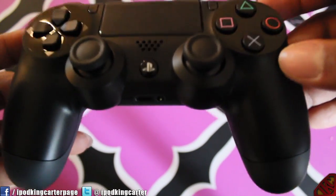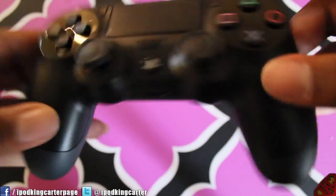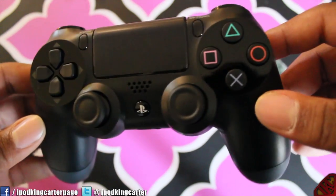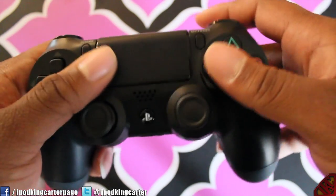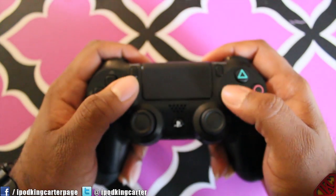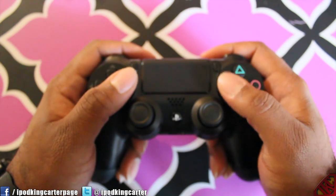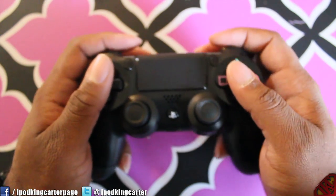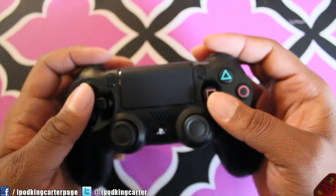Y'all hype? Do you want me to unbox my PlayStation 4 console as well? Like, do y'all really want me to do that? My bad — that was a Cookie Monster voice, don't judge me. But I'm liking the way it feels. This is how the controller looks in somebody's hand — it might look small on camera but this is kind of how you want a controller to feel.